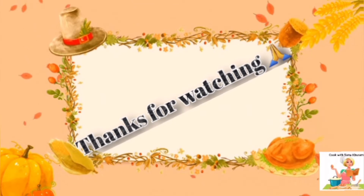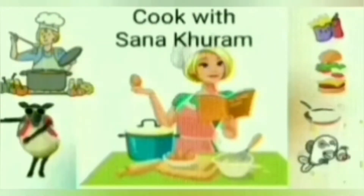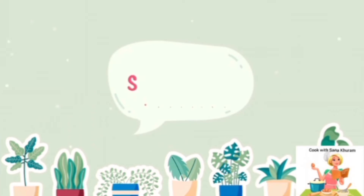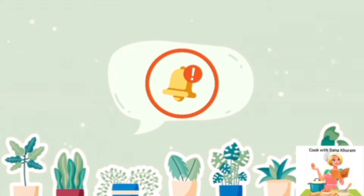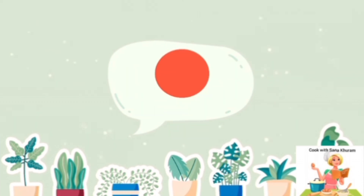If you like my recipe and video, please hit the like button, subscribe to my channel, and enable the bell icon so that you get updates of my new uploads. Please don't forget to share this recipe with your family and friends. Thank you all very much — with lots of love, Sana Khuram.